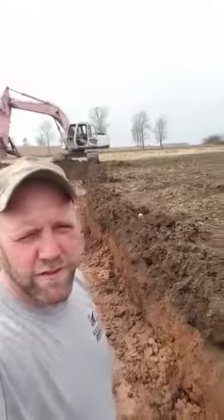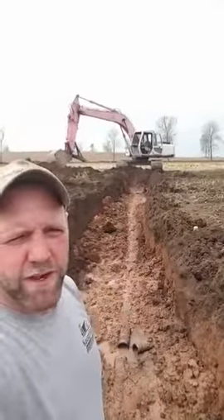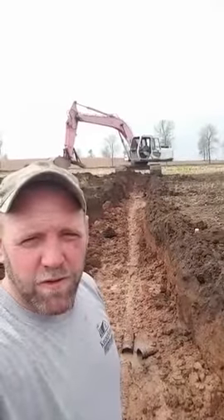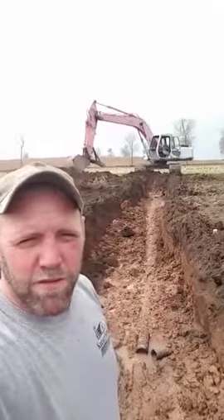Hi, I'm Adam Kuchar, your local farmer from Northeast Wisconsin, just giving you a little update on what we're doing today. After wrenching on some equipment and waiting for parts, we found a tile line that was not draining properly in our field.